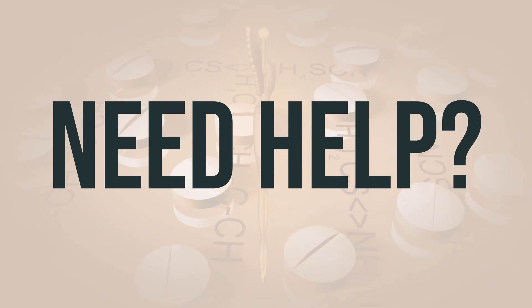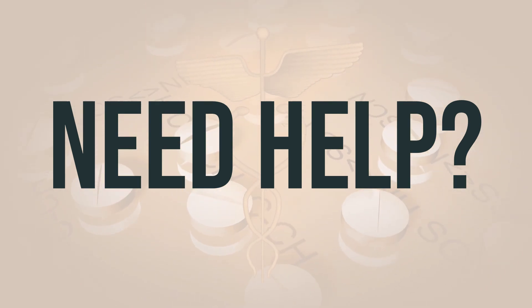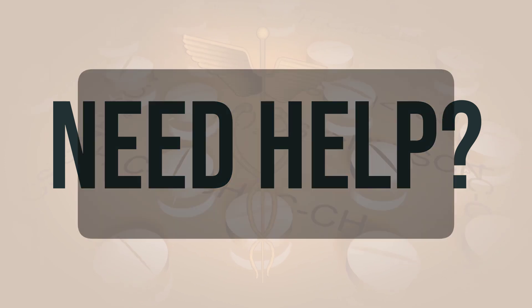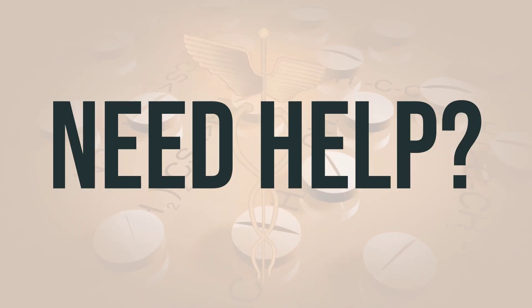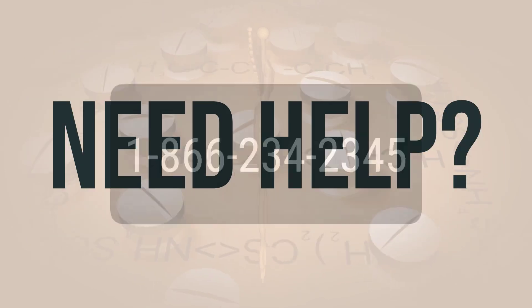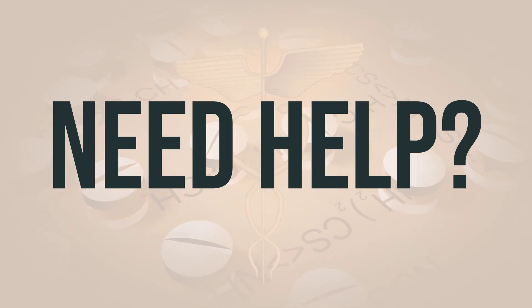If you need more help, call your doctor for medical advice. In the U.S., you can call FDA at 1-800-FDA-1088. In Canada, you may call Health Canada at 1-866-234-2345. Wishing you good health. Thanks for watching.